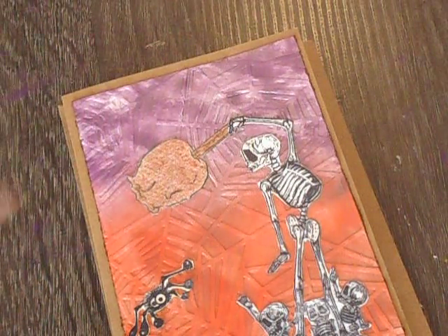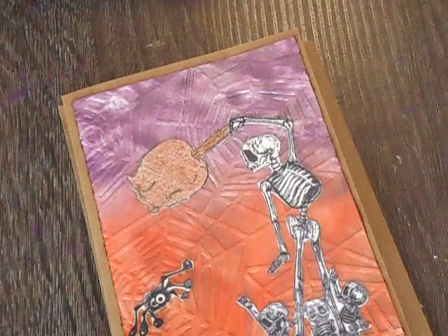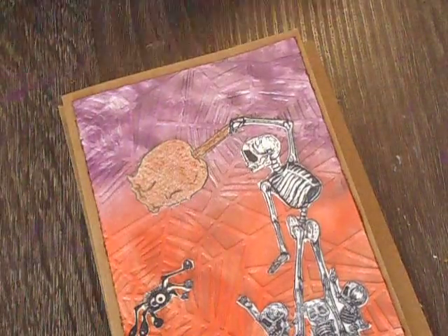So after I did the inking, I ran it through my Big Shot with the embossing folder — I used the spiderweb one from Paper Studio at Hobby Lobby. Then I took my paintbrush and a little bit of Perfect Pearls.